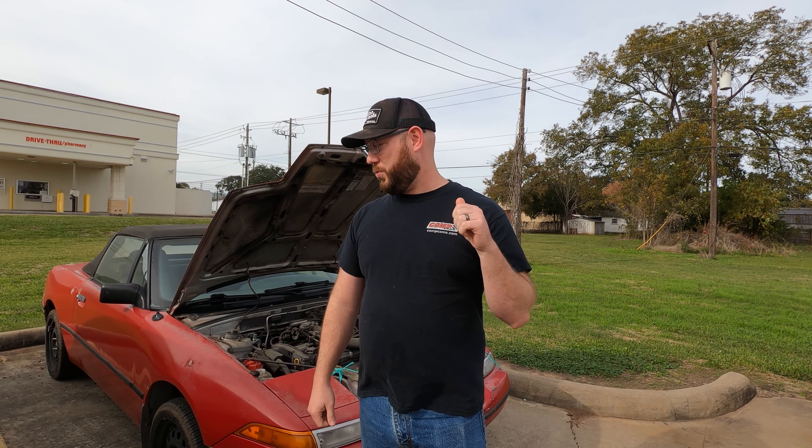It's pretty fun. The issues we have right now: we have an alternator that is not charging, which isn't the biggest deal in the world. I got a brand new battery that is going to get me home, but we do have a coolant leak, and that is a big issue. So what we're going to do is fix this coolant leak and see if we can get it home for the hour drive.